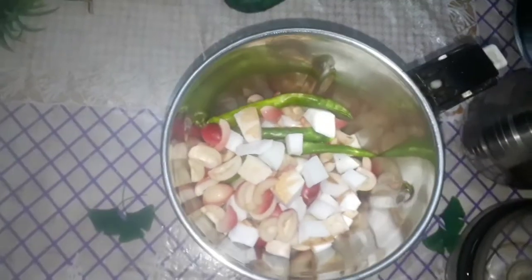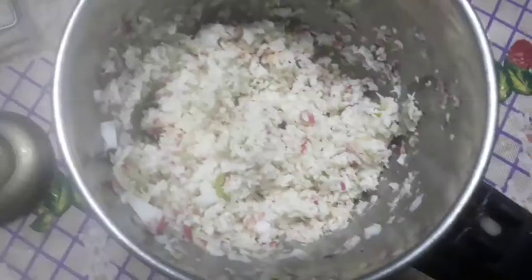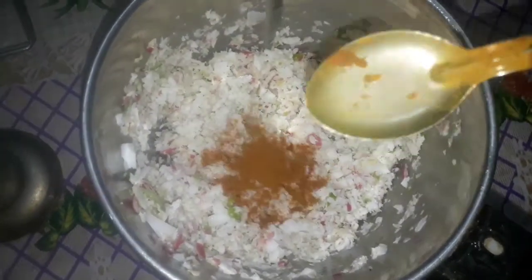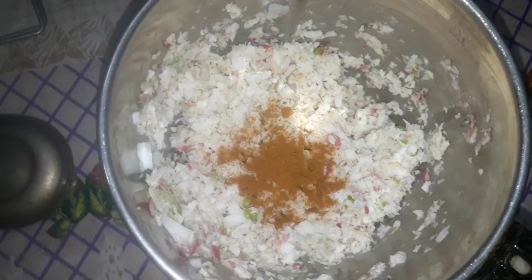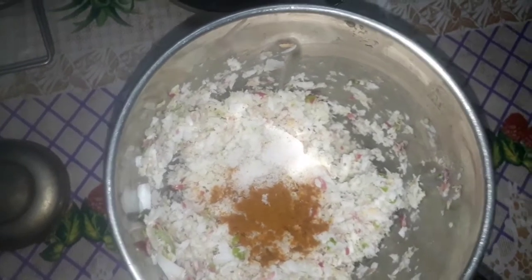We will add salt in here. Friends, we have a little bit of salt. We will add a little bit of salt and grind it a little bit. We will add salt and mix it in a little bit.